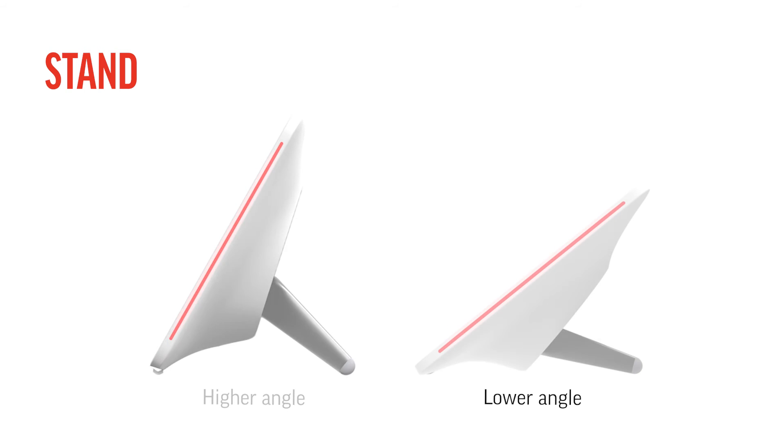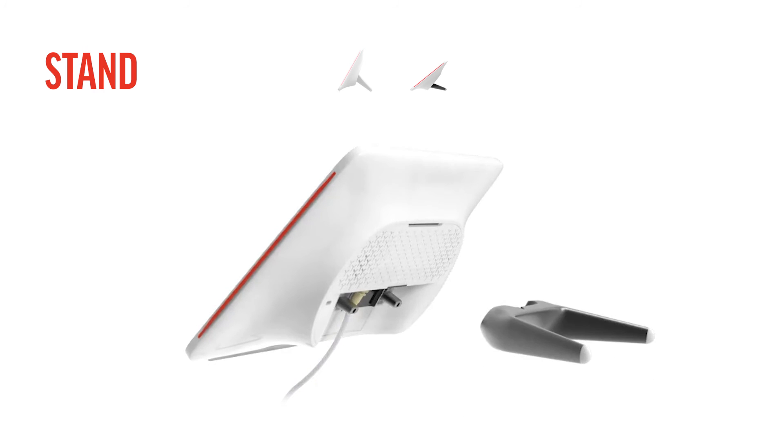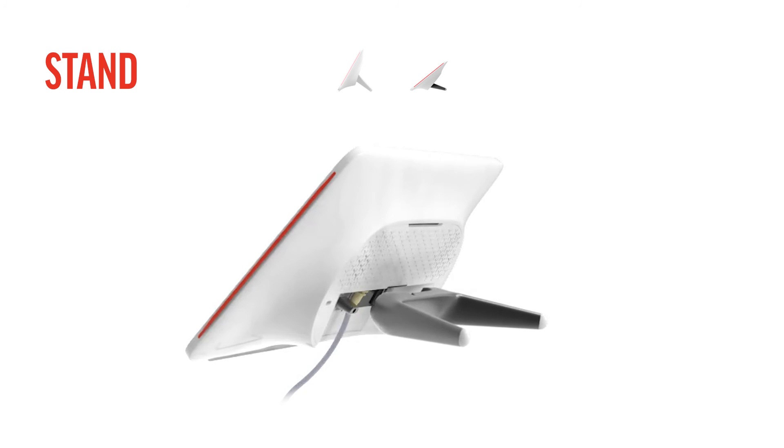Now, let's look at how you connect the TC10 so the display is at a lower angle. Remove the stand from the back of the TC10. Flip the stand over so the legs point at an upward angle. With the stand legs facing upward, click the tabs of the stand into the slot at the back of the TC10.